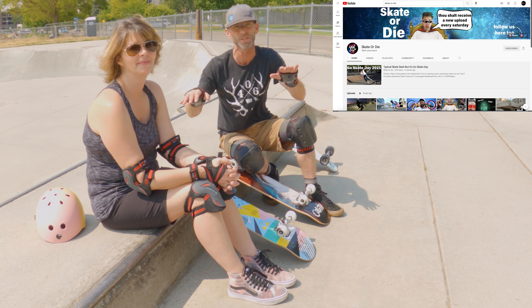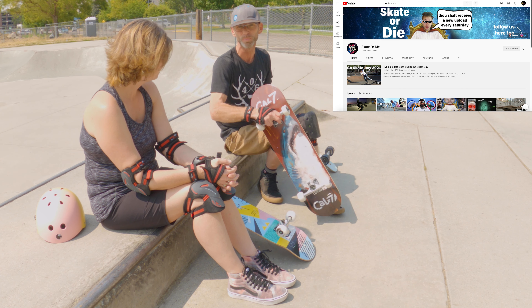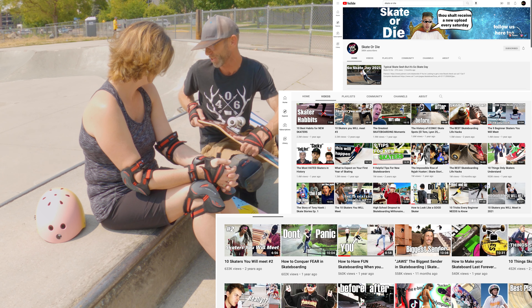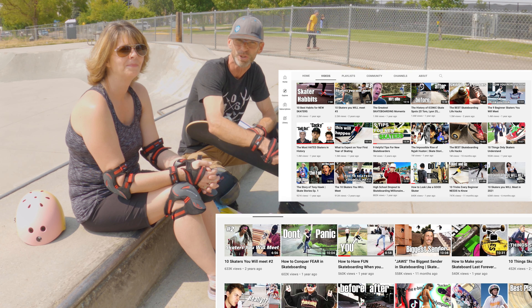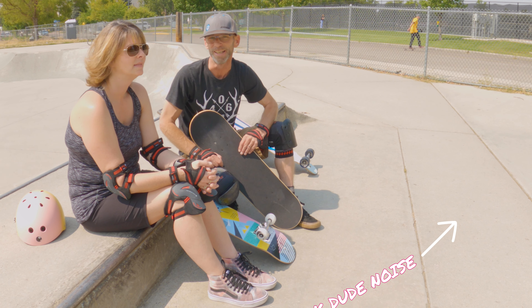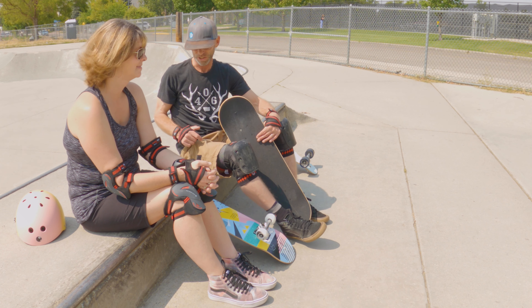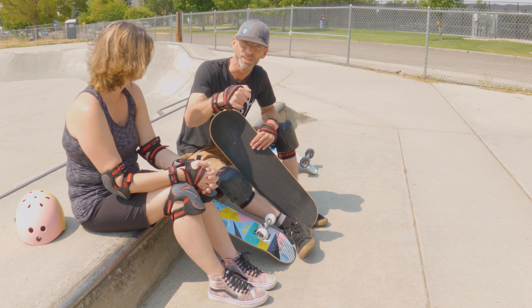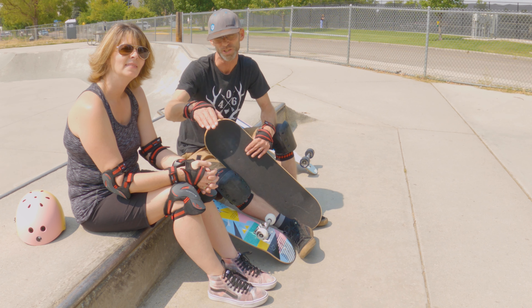We've been cruising around on it and shot some videos, but the challenge we've had - what's been your biggest challenge? Turning. You got a lot of wheelbase here. And going down hills fast, I get scared so I jump off of it. Right, so it generates a lot of speed. That's one of the challenges you'll have as a beginning skater with one of these longboards - especially on downgrades you're gonna generate speed very quickly.